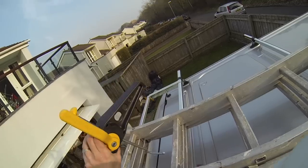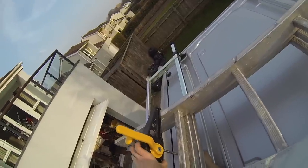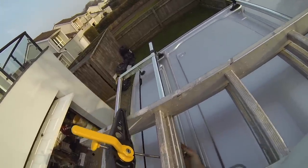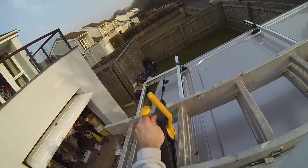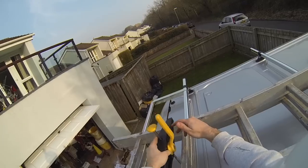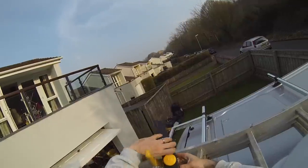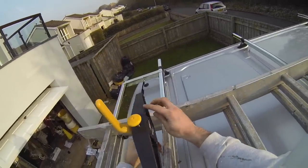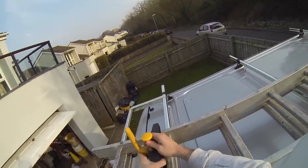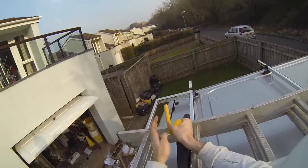Then like all these things, the more you do it the quicker you get, but that's a lot quicker than the old ones I once had. So that needs to be facing — so that's done. I'm just pulling up, lifting it nice and straight.